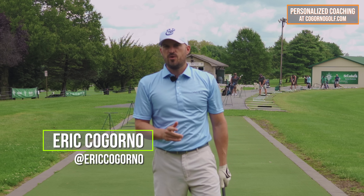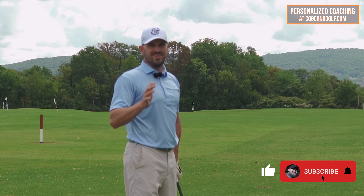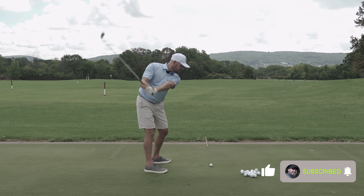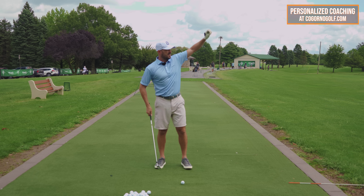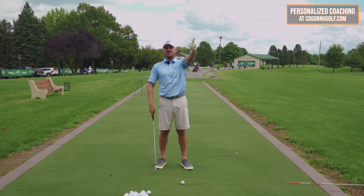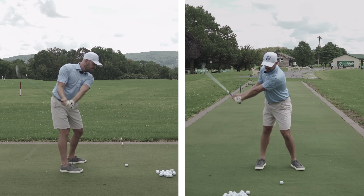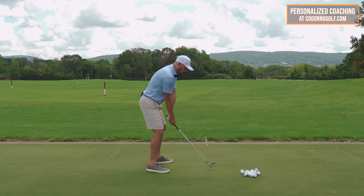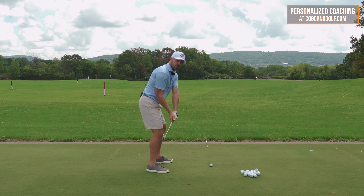In today's video, I want to give you a feel and a drill on how to start the downswing with your arms — something that I think is going to really help you get the club beautifully on plane, hit the ball more solid, and control the distance and direction. I get asked often: when I start the downswing, what am I supposed to feel and do with my arms?